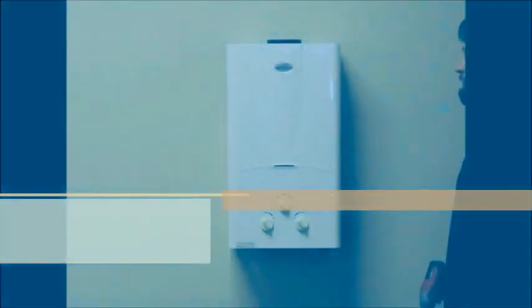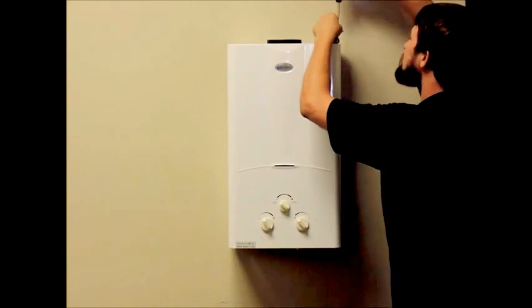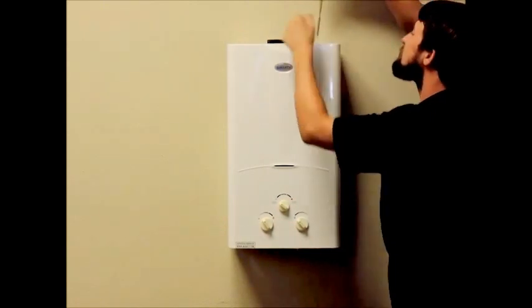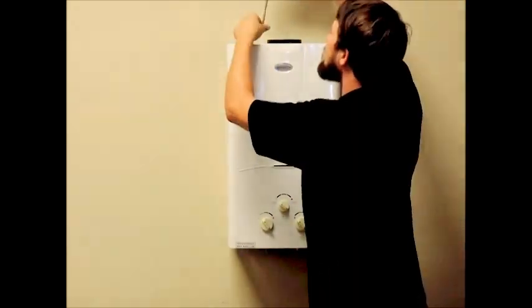This video is going to show you how to change the diaphragm out of a Moray 10 liter tankless water heater. Always remember to shut off the gas and the water to your unit via the shutoff valve before attempting any repair on your unit.